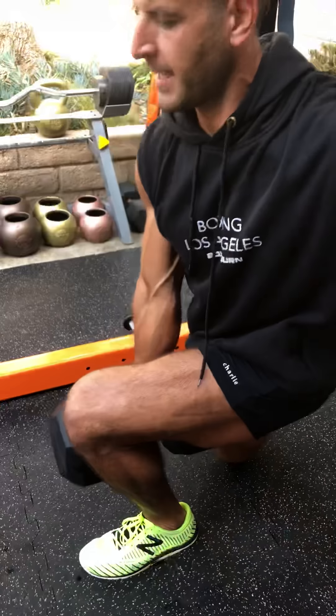Those are the one arm hip hinges. From there, we've got two different types of Bulgarian split squats with the back leg on a box, bench, chair, or ottoman. Ipsilateral means same side arm, same side leg as the front leg — that's going to stress the inner thigh and lower quads more. Contralateral is opposite arm loaded to the lead leg — that's going to stress the outer hip, thighs, and glutes more.